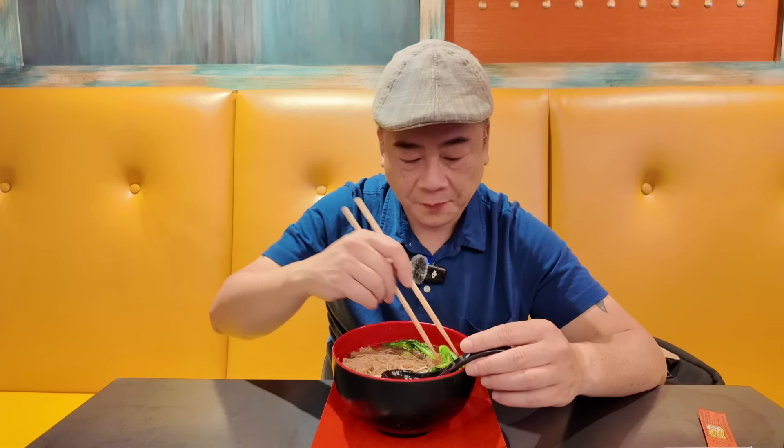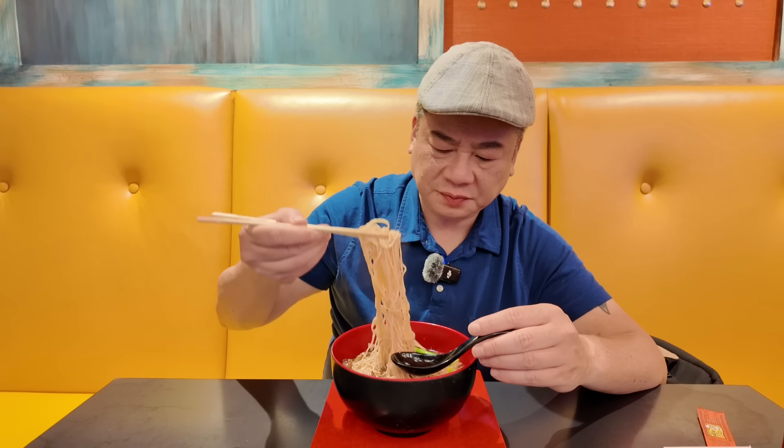Scallions — nice and good. Let's try the choy sum over here. Nice fresh choy sum. Guys, this is the best Cantonese style beef noodle soup I have had in several years. This is a 10 beef noodle soup, guys. My goodness. Really good. If only it wasn't 20 bucks — if it was 10 bucks I'd be here every week. My heavens lord.